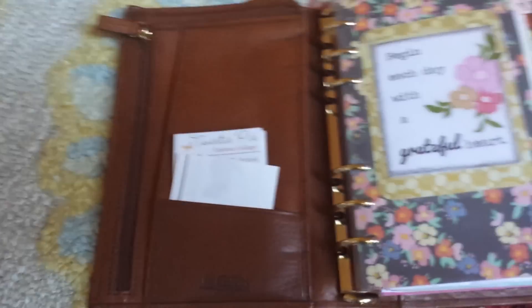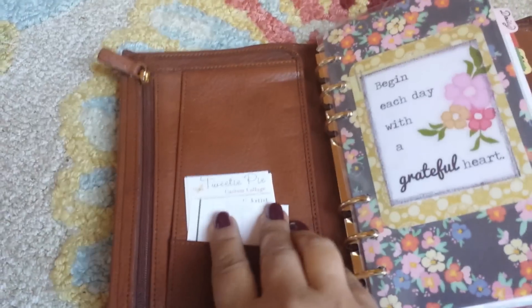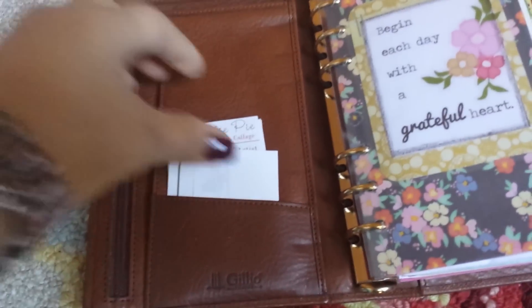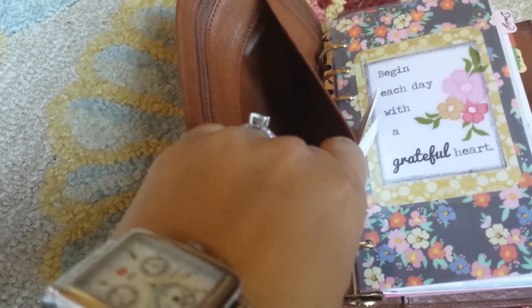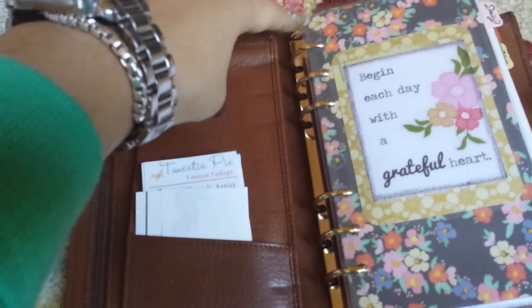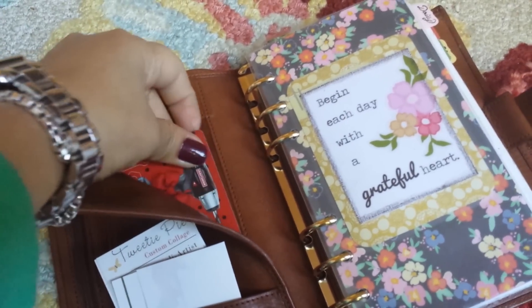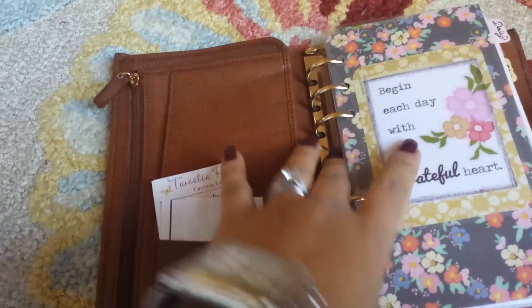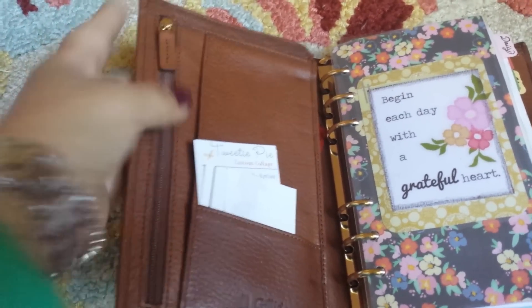I don't put a whole lot here on the left side because I don't want to bulk up my planner too much. This is my business cards for my art business. I had some checks in here that I already deposited, and I keep a gift card. I also have some change in this long pocket, but again not too much because I don't want to bulk it up.